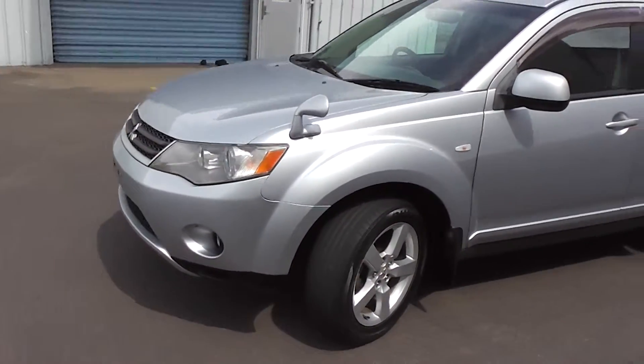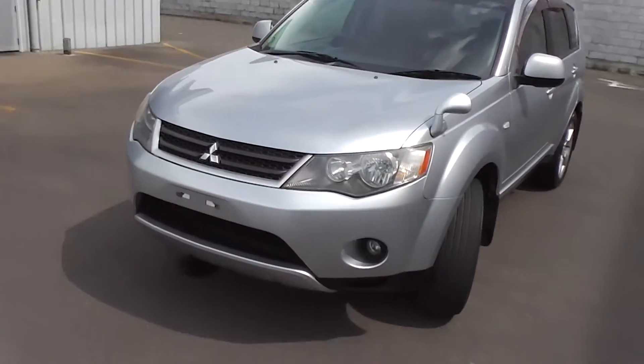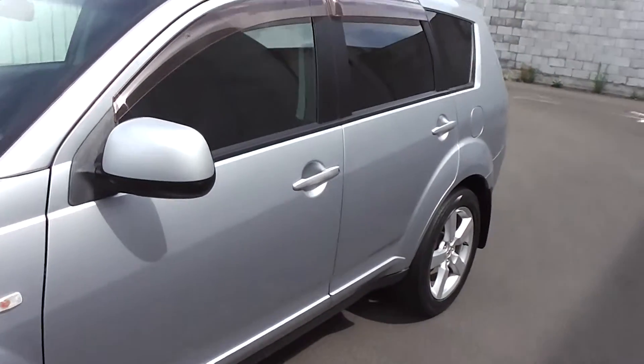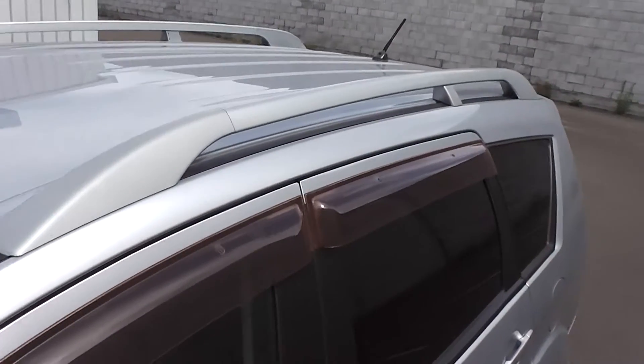It has the option of 2WD, 4WD and the diff lock — I'll show you that also when we get inside. It has a big 60 litre fuel tank and a 3.5 star fuel rating. Now this Outlander has got roof rails — not all Outlanders have it — so a great feature to have.